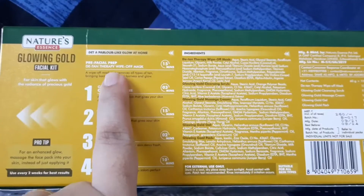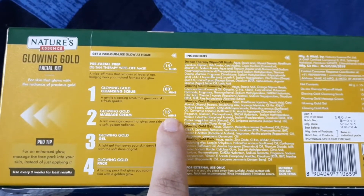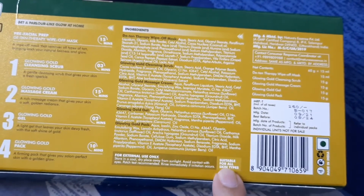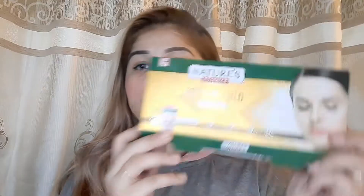On the back of the box, you can see all the ingredients. There are 5 steps, with timings for each: step 1 is 3 minutes, step 2 is 15 minutes, then 2 minutes, 10 minutes — everything is mentioned in detail, how to use it and for how long. Quantities are also explained. It is for external use only, suitable for all skin types, and best used every two weeks for best results.